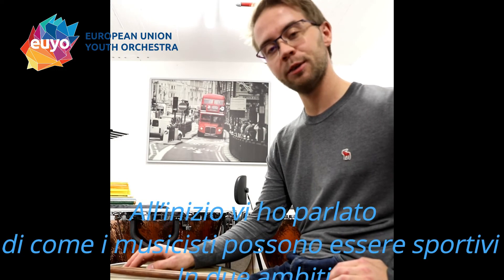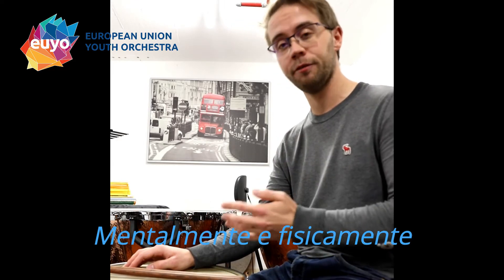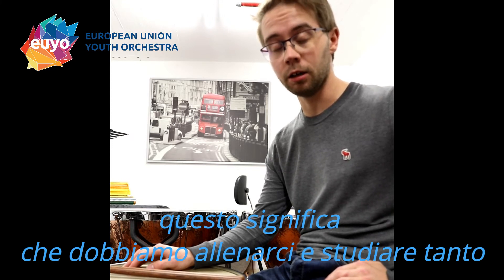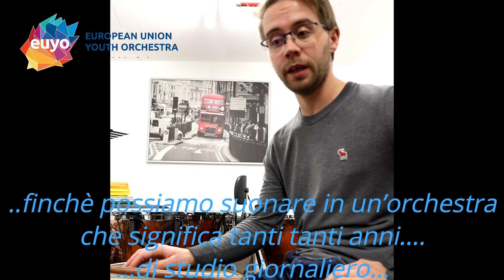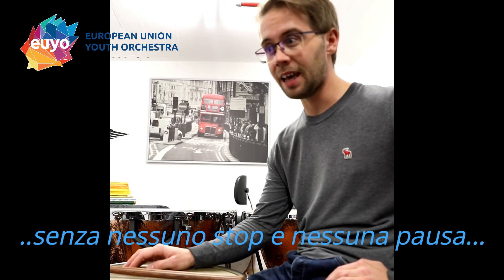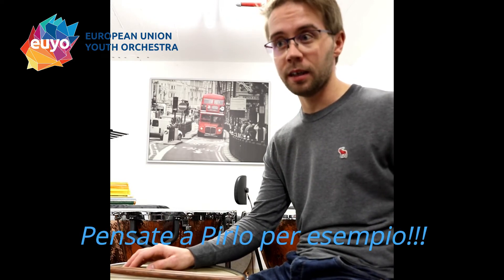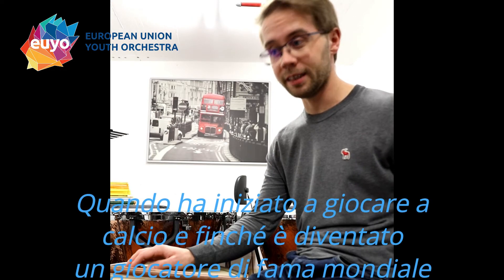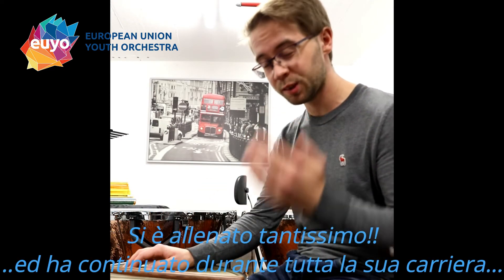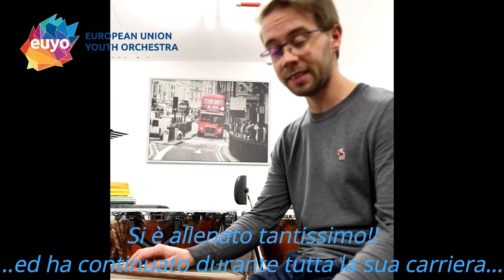In the beginning I was talking about how musicians are sportsmen on two sides — the mental and the physical side. That does mean of course that we have to train and practice a lot. Until we can play in an orchestra, that means years and years of daily practice without any stop or break. Imagine Pelé for example — when he started playing football and until he became the world famous star he was, he had to practice so much and keep practicing throughout his career. The same applies to us musicians.